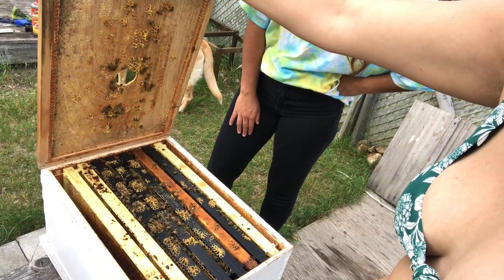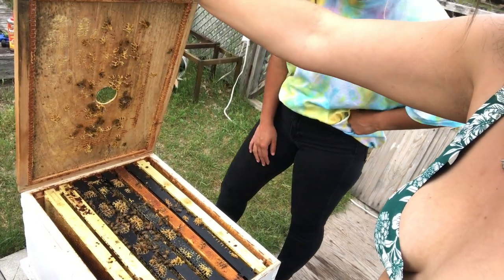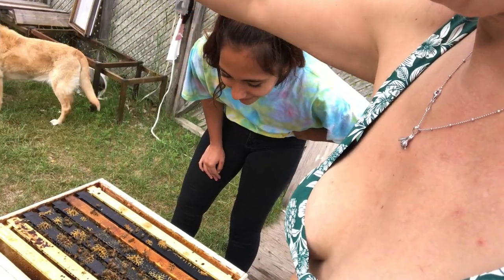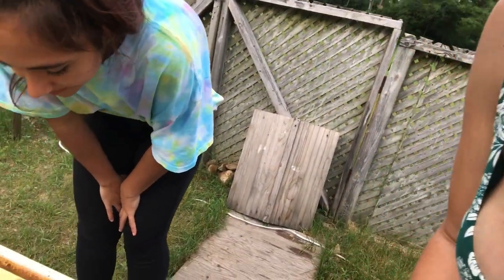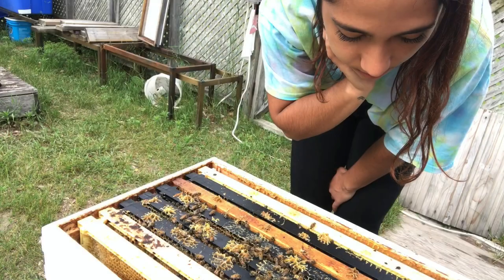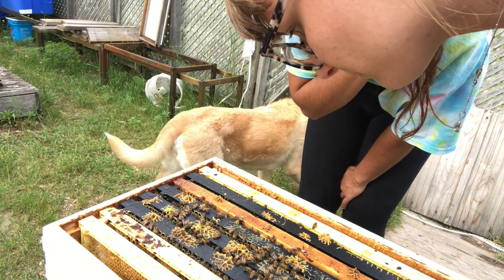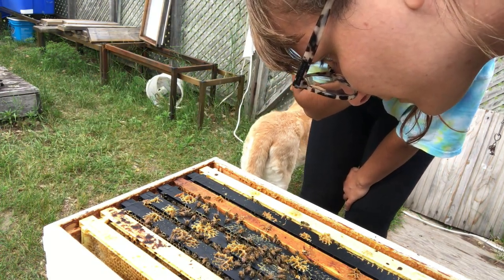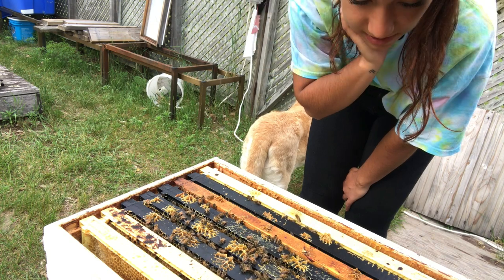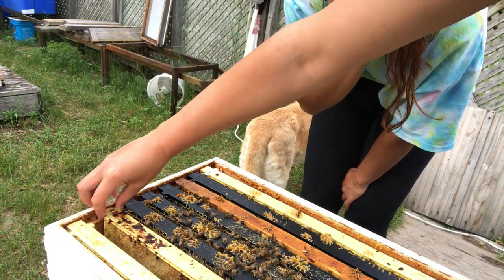We're just going to check inside here and see why they're so dang loud. That's quiet now — not noise-quiet. We're not tracking on the outer frames at all.